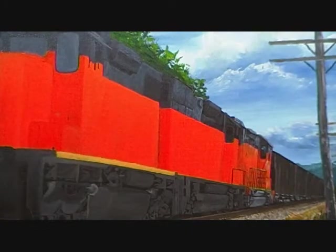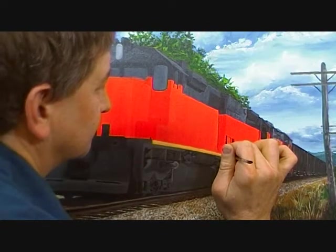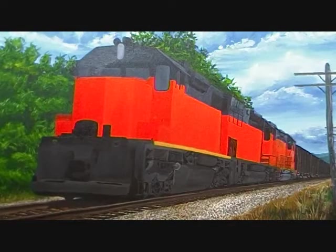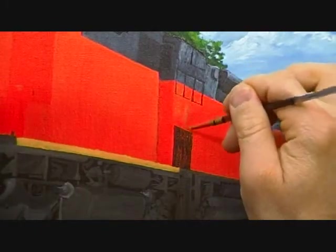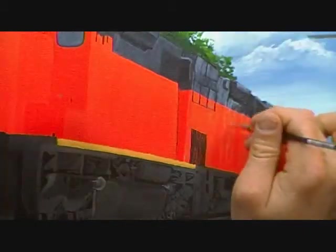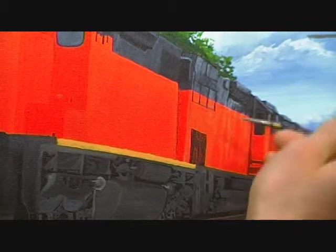Now we're going to start the second locomotive. I'm putting the light reflections on the second locomotive — I'll zoom in so you can watch me do that. What I did is I took some blue, some white, some thinner, and a touch of black.